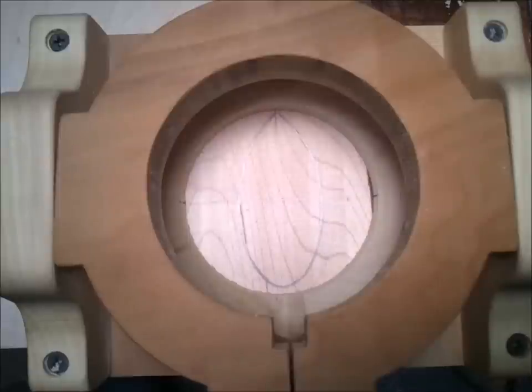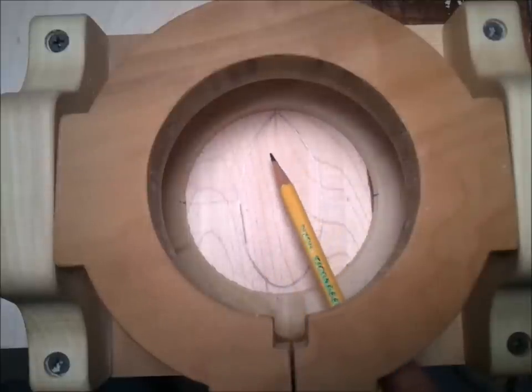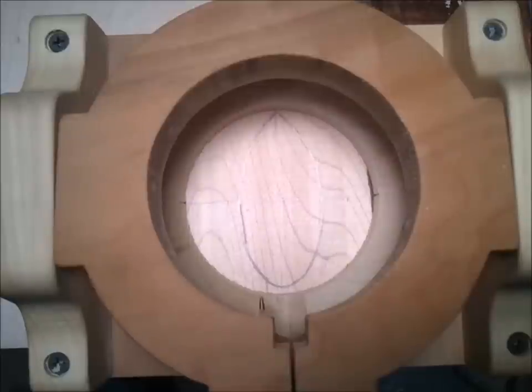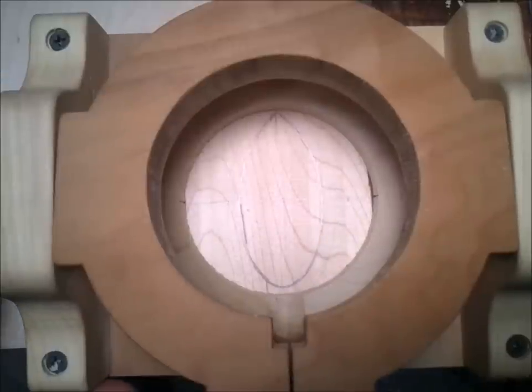Looking down into the device you can see that I drew a rough approximation of what I'd like to route out. I also drew a line that's perpendicular to the spoon itself, using a framing square to determine that line. On the inside of my device I have these little pencil marks on the side of it, and that allows me to place it along the perpendicular line to make sure that I'm square.